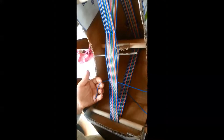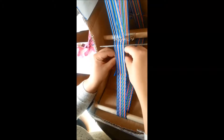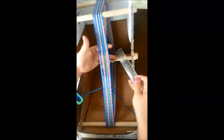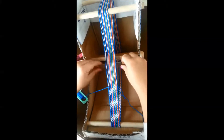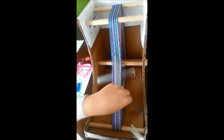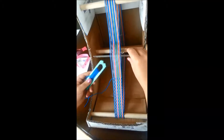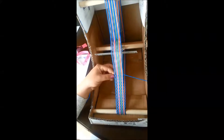Once you've got a good chunk of weft wound on, cut it and give yourself a tail. I'm going to follow the old thread with the new one on the same shed and leave another tail. Then change the shed and beat. You can wrap the tail through the same opening to tie it off, but you really don't need to — once you've overlapped them for one row and beaten down, you can just trim both tails right up close to the warp. They won't unravel, and you just continue weaving as you have been.